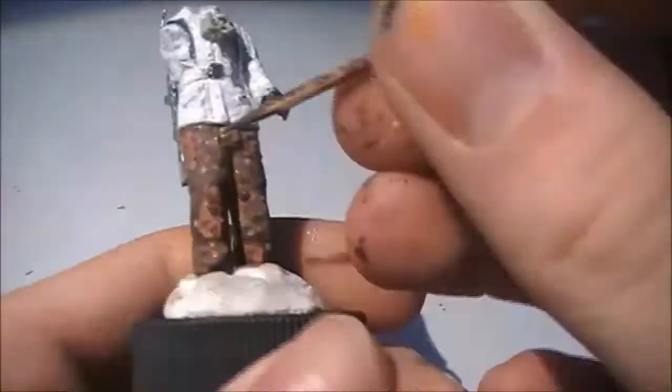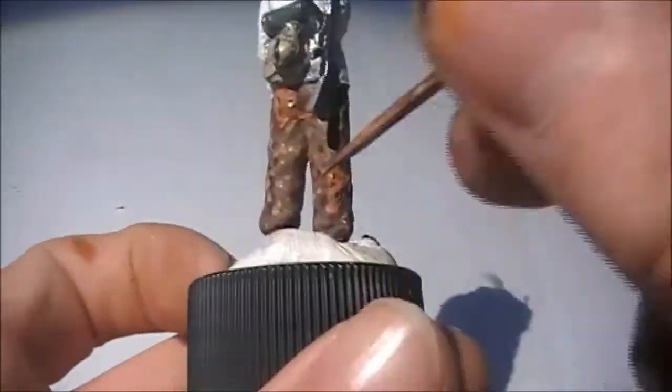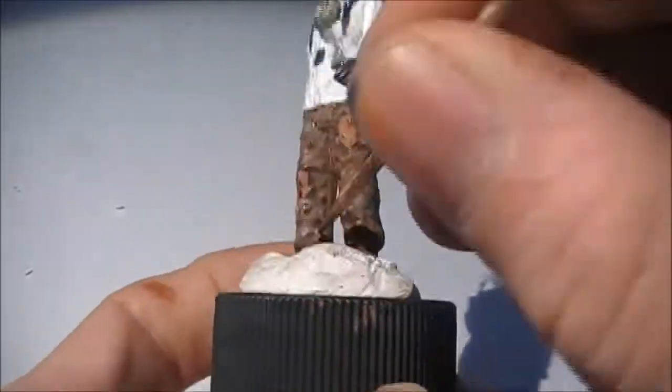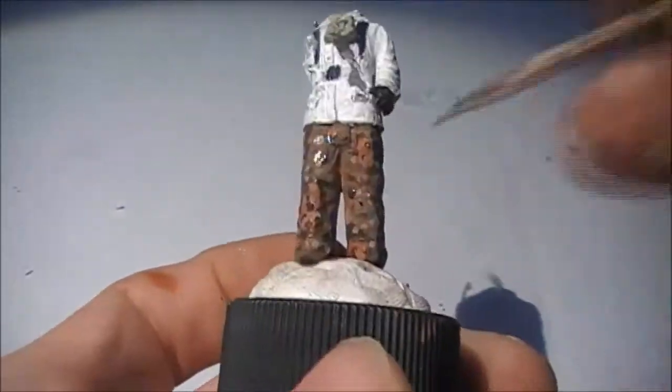For the next, I use the lighter color and apply the points around the orange taste and around the paint.